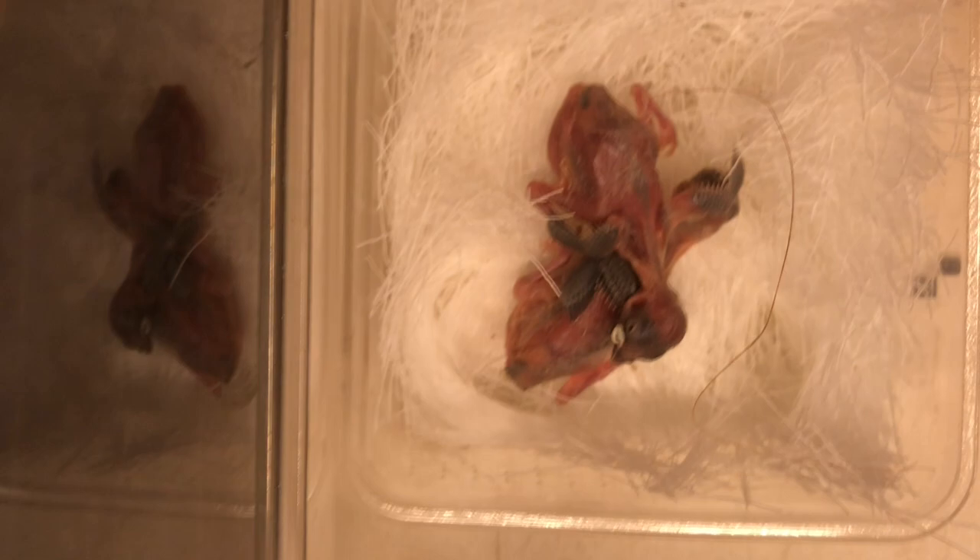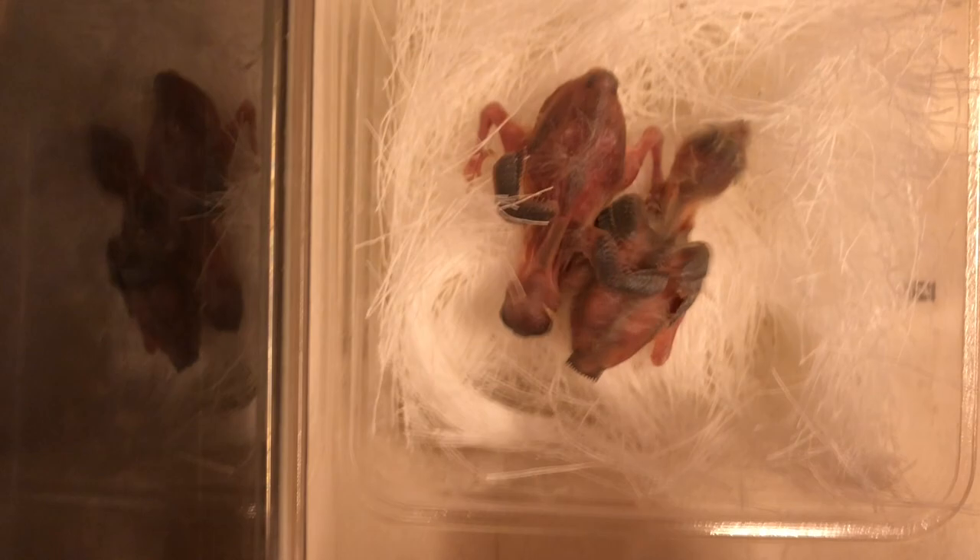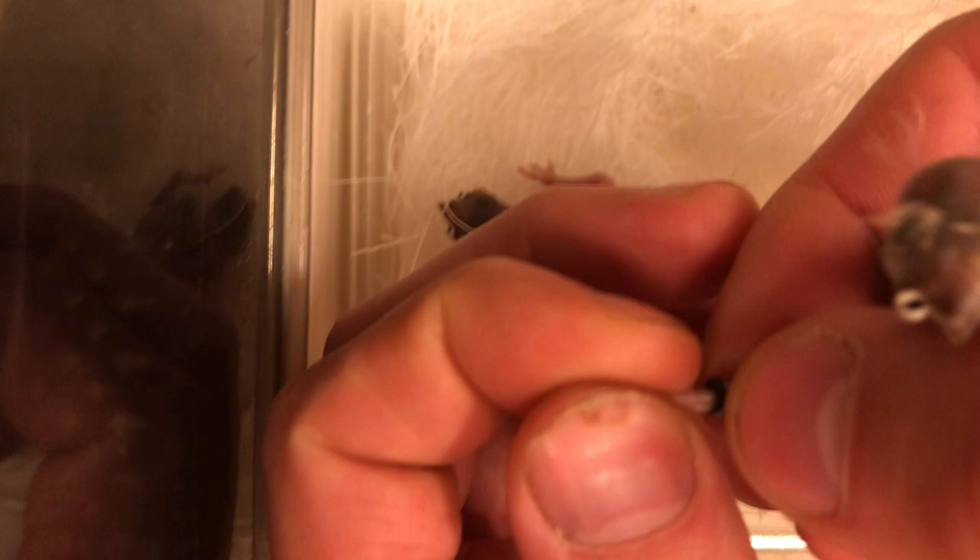Now I will show you how to ring diamond firetails — basically the same as you saw in the other videos with the grassquits. You take the bird in your hand and take between your fingertips — your thumb and your index finger — the three front toes and try to put them next to each other like this. Then you take the ring and gently slide it over the first toe and then the other toes, and you pull gently and twist a little bit all the way to the back, then take this toe gently out.